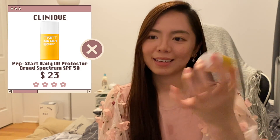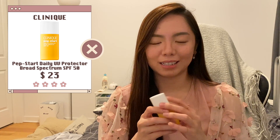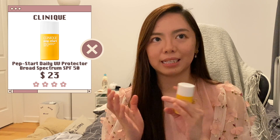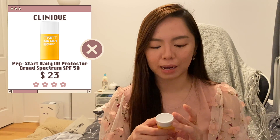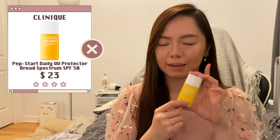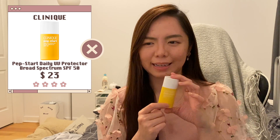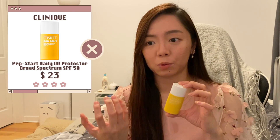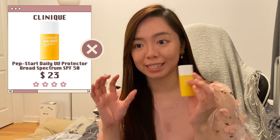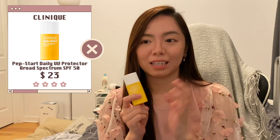Next is the Clinique Pep Start tinted sunscreen — also a tinted sunscreen, which is why I'm conflicted. One good thing is that it evens out my skin tone, but it's just annoying to have the tint everywhere besides your face. This one is quite oily and I used it in summer — I didn't enjoy it as much as I did in winter. If you're looking for a dewy, glowy sunscreen this is something to try at a reasonable price, but if you don't like oiliness I wouldn't recommend it.